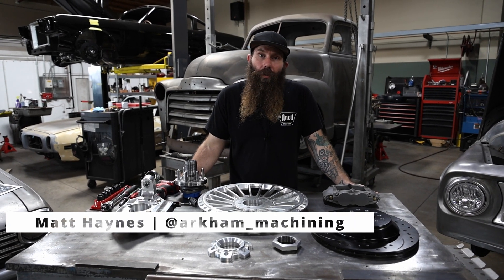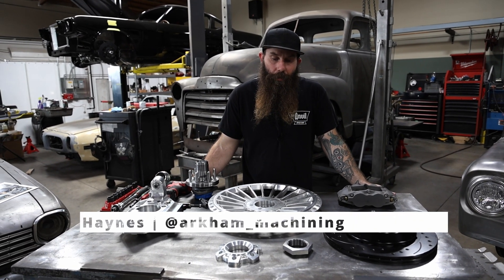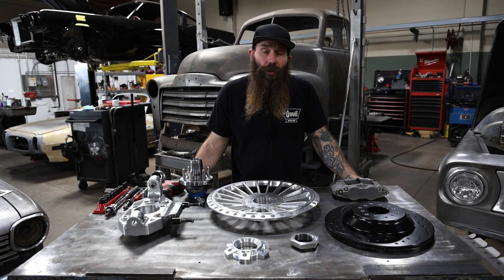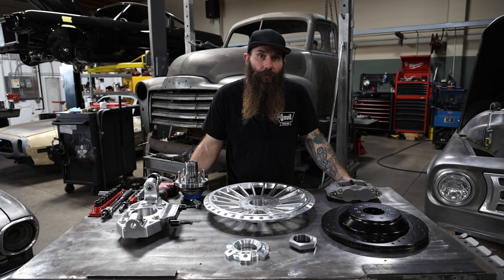How's it going? This is Matt with Old Anvil Speed Shop in Orange. I work in the CNC department and I wanted to show you some of the stuff we've been working on for this '51 GMC.